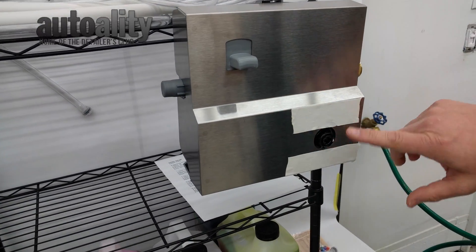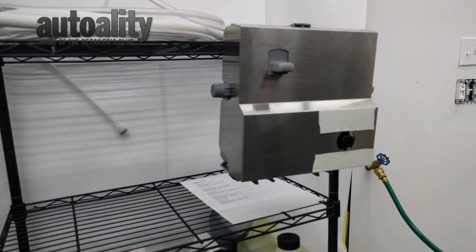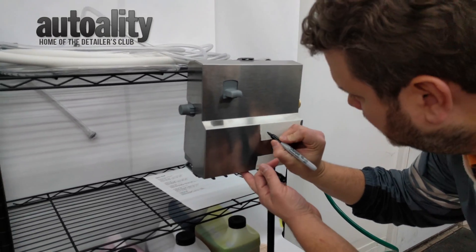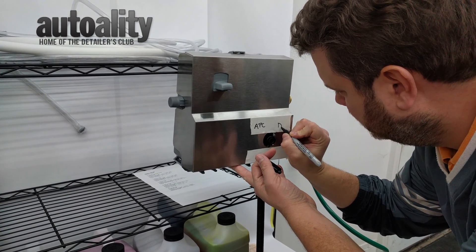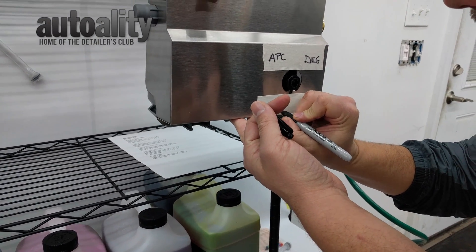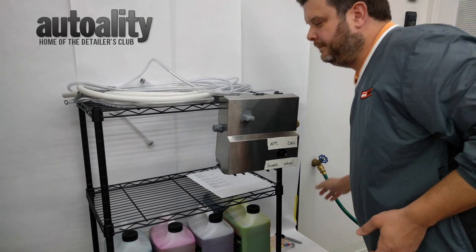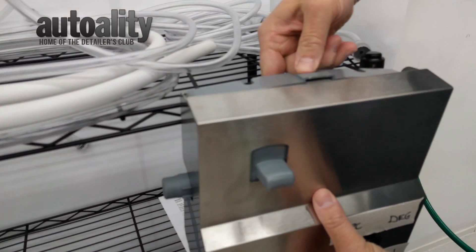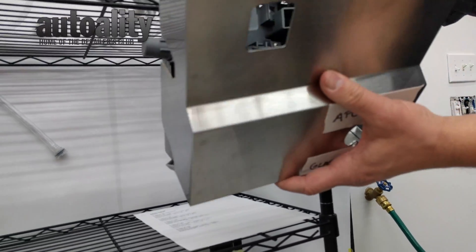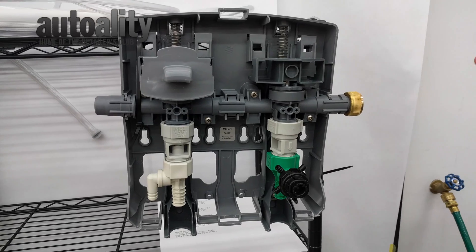Next, I'm going to take the time to decide where I want my products going. Your soap goes through the one side, so you don't have to worry about putting your soap on any of the labels. I'm going to go with the two most popular ones on top — that would be APC and Degreaser. And then I'm going to put glass cleaner and wheels on the bottom. To get inside of it, there's a convenient little tab on the top. You just push down and push forward, and there are three little prongs down here, so you've got to kind of lift it up to get it off. The first time you open it, if it makes a loud pop, don't be surprised — that's just the first time it opening up.